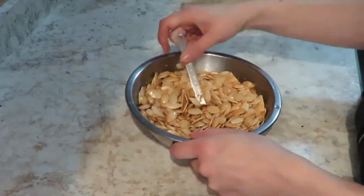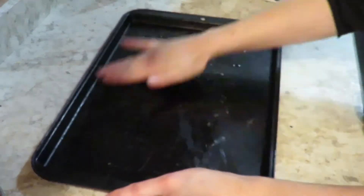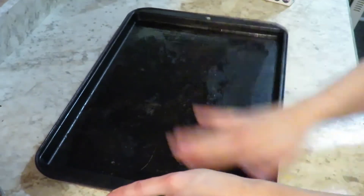Putting that off to the side and spraying down a cooking pan, or like a cookie sheet, with some more oil so they do not stick, then adding them on in a mostly singular layer.